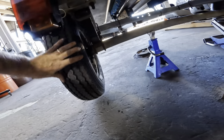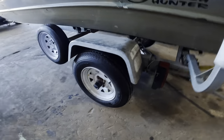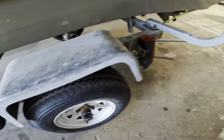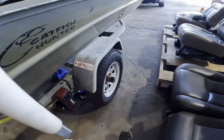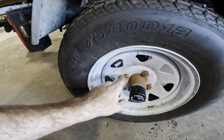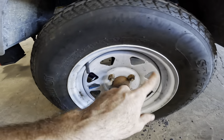Our trailer is levitating. Let's check the bearings while we're here — just give it a side-to-side wiggle. That's pretty good, I feel nothing. Let's check the other side. Okay, good — no bearing play.